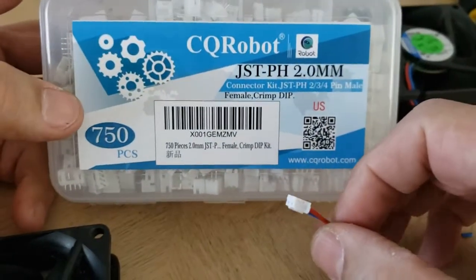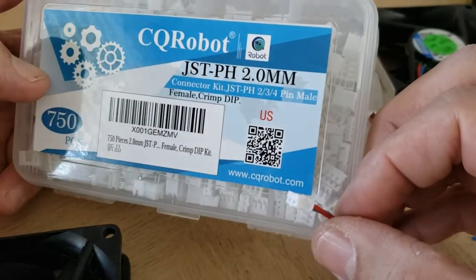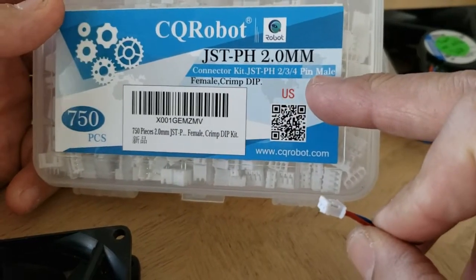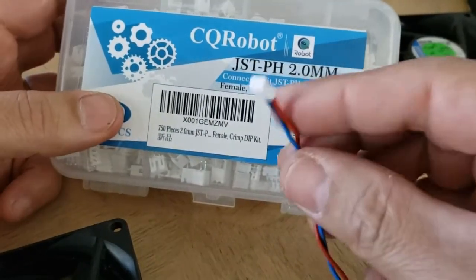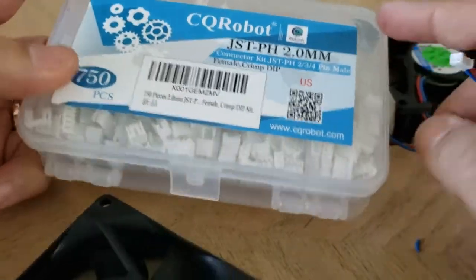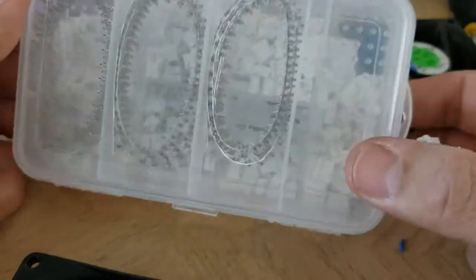So if you have the same issue, this is the JST PH 2mm connector kit for two, three, and four pin male connectors. It was cheaper just to buy the whole kit. This comes with a bunch of pins — two pin, three pin, and four pin. I only need the two pin connector as you can tell.